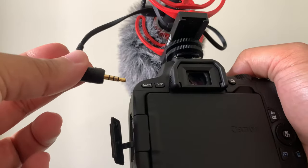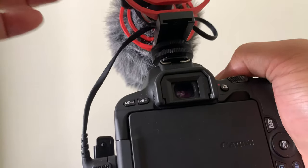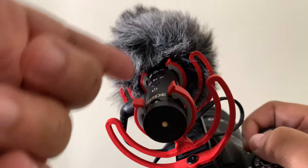Next step, you want to make sure you take the cord and plug it into your camera. Mine is on the left, so I'll just plug it in over there. And then you want to make sure it's plugged into your microphone, wherever your microphone port gets plugged in.